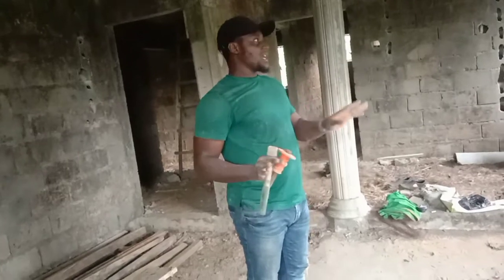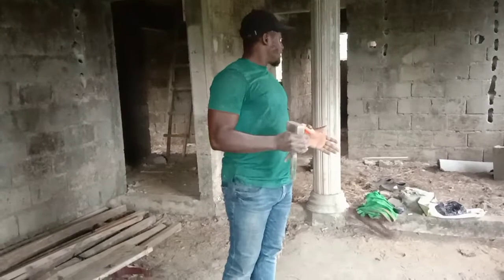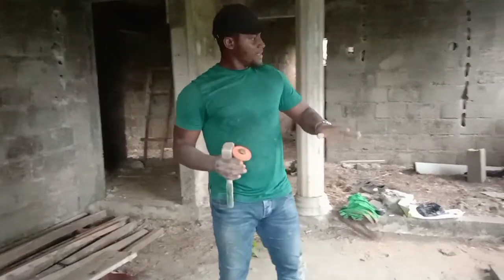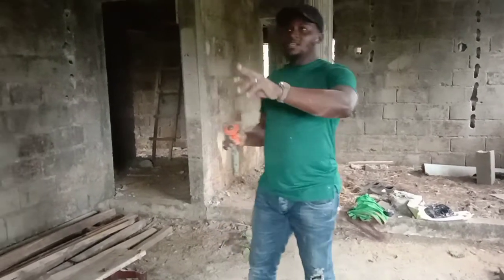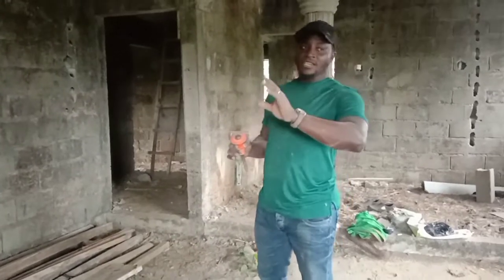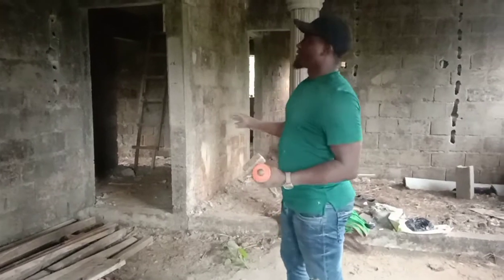Then we make sure that we carry out the installation as per standard, looking at the international standards as well as the national standard. So here we can install our socket at 450mm from the final floor level, which is the FFL, and the switches we install at 1250mm from the final floor level.